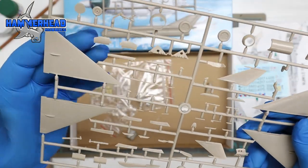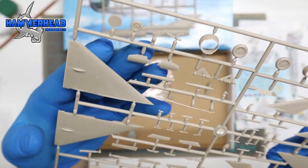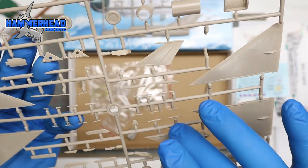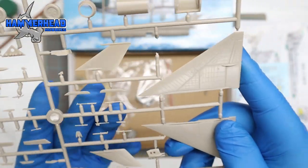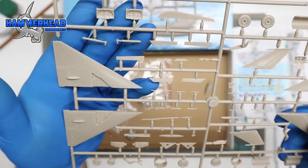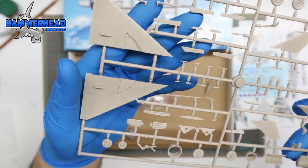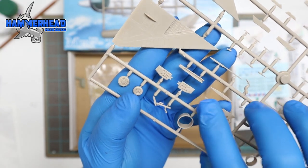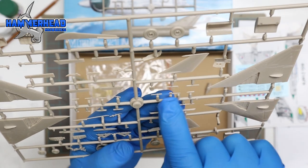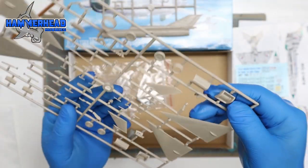Moving over to the wings sprue — great detail on the wings with lots of panel lines and rivets on both wings. There are also small pieces for the wheel well covers, elevators, and horizontal stabilizers, all with good detail. They give you two different sets of wings that look the same. You can see good detail inside the wheel well. All the little tiny pieces are very thin, which makes it more realistic, but being thin makes them more brittle, so you have to be really careful handling them.